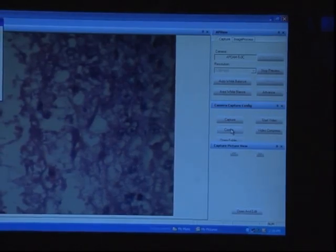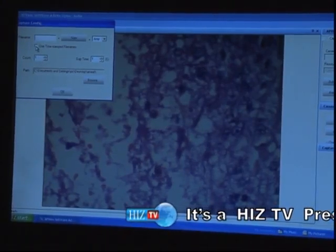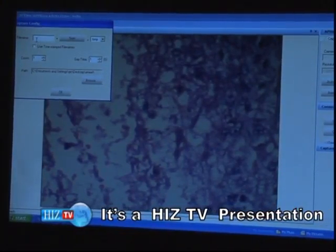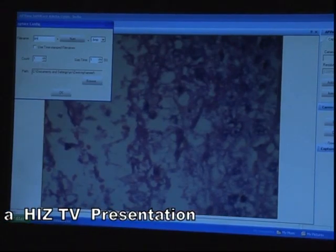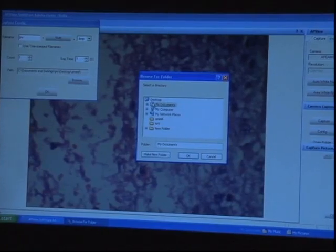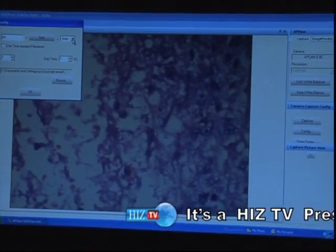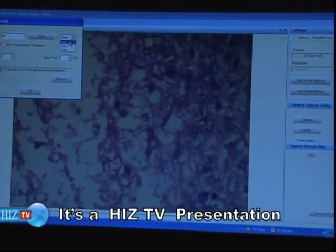Frequency can be set to 50 Hz or 60 Hz depending on the frequency range. In the configuration option, we can set where our images are being stored. We remove the tick mark, give the file name whatever we want, and choose the option where we want to save our images. The image type is usually changed to .jpg. In the image process option we have the following options: crop, mirror, invert, lift, rotate, sharpen, lighten.